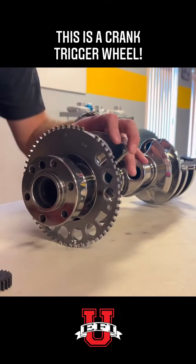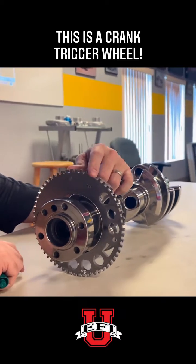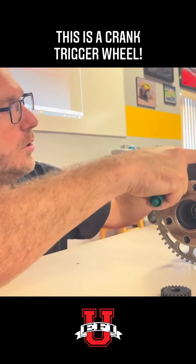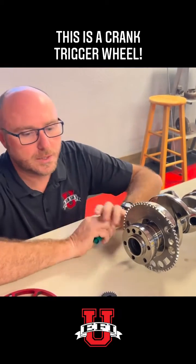What we're going to do is count those events so that we know when the engine's made a revolution. We're also going to count the missing event and know where that is relative to top dead center cylinder number one. You can see cylinder number one's over here — my piston would be up here somewhere — so we want to know what that relationship is.